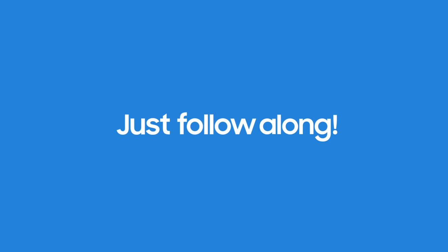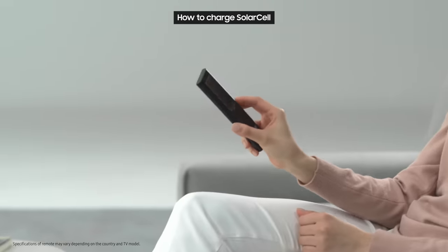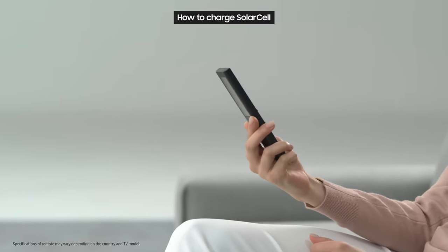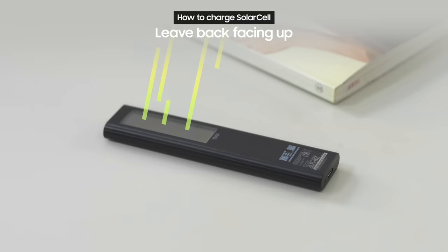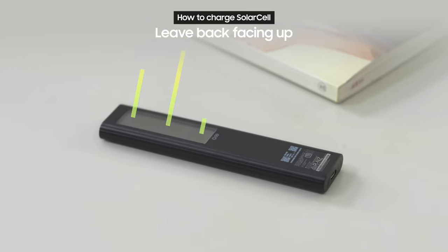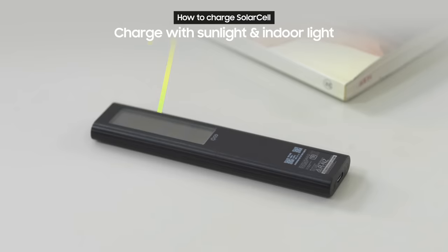Ready to give it a try? Just follow along! First, let's take a look at how to charge the SolarCell Remote. Just leave the back of the remote facing up. Then through the solar panel on the back of the remote, it will charge with sunlight or even with the lights in your home.